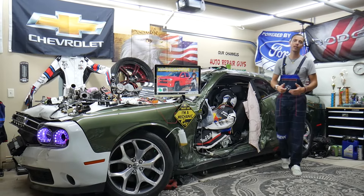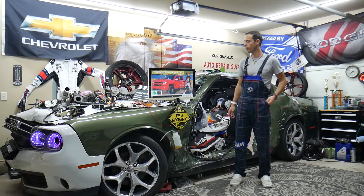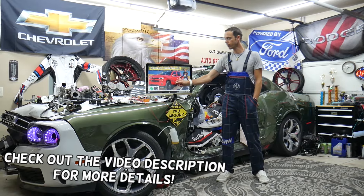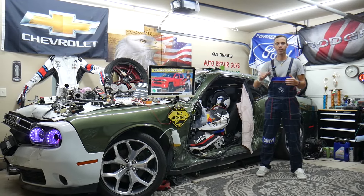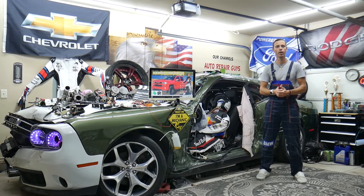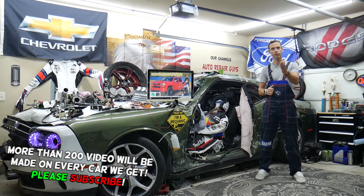Hey guys, welcome back to Electrical Car Repair Life. Thank you for watching and subscribing to the channel. Today's video will be super helpful to anyone with a Chevy Silverado from 2014 to 2019. If you have a problem where the horn doesn't work on the steering wheel — you press it and it doesn't beep — stay with us. We'll explain what can easily cause that, and it could be a simple fix.